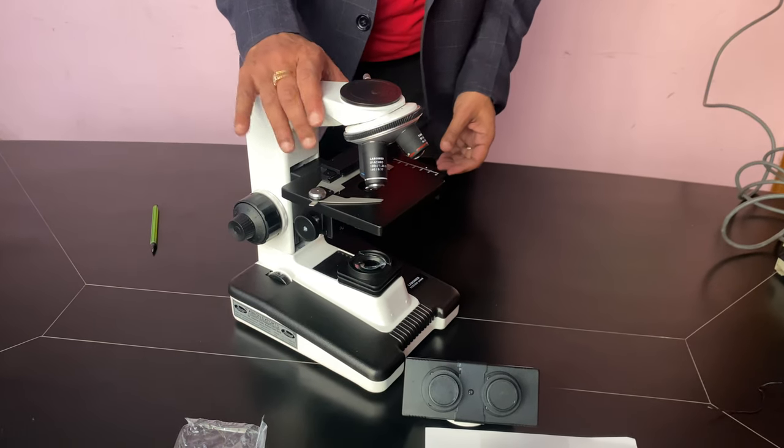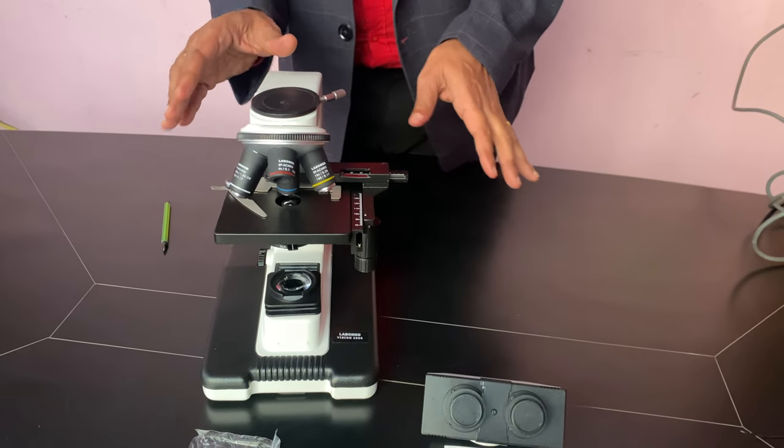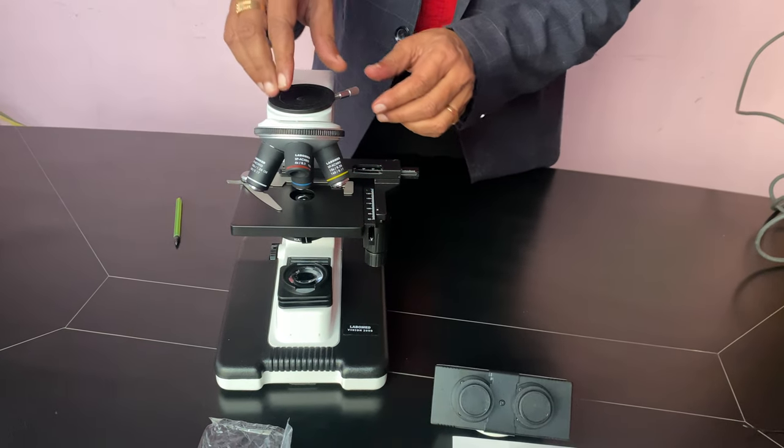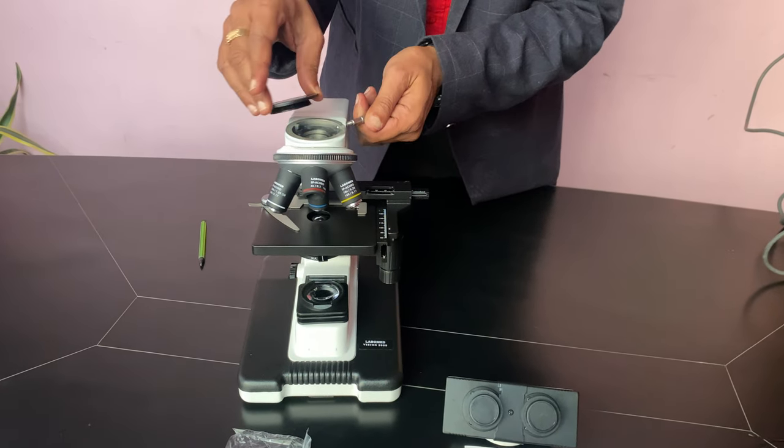This is the Avron Vision 2000 Microscope by LaboMade. Today I will tell you how to assemble it. When it comes after packing, just remove this by unscrewing this.